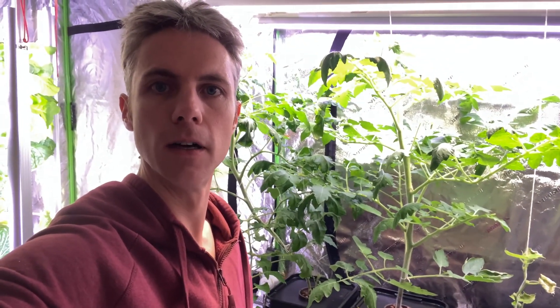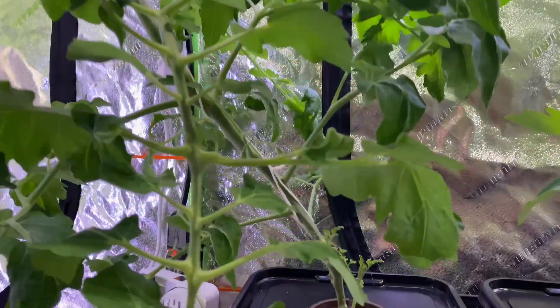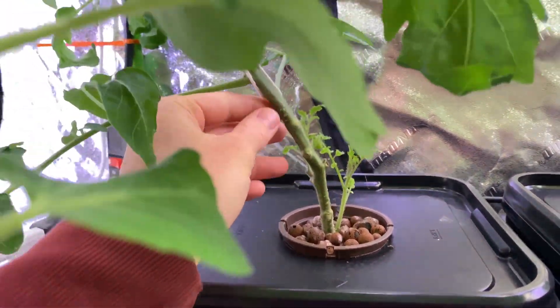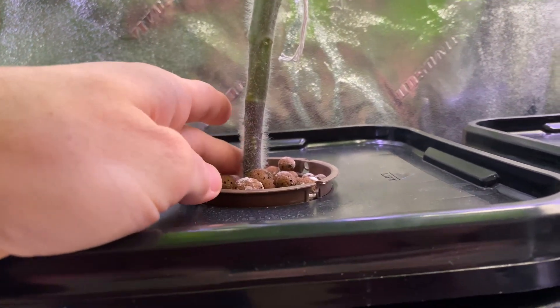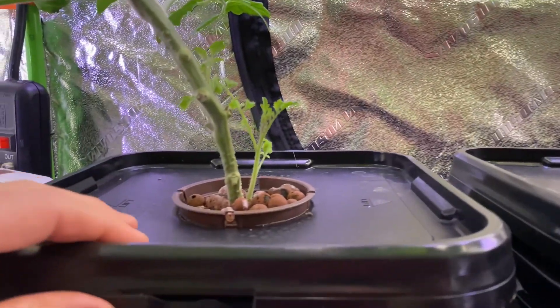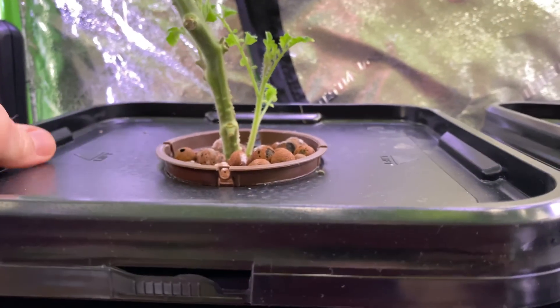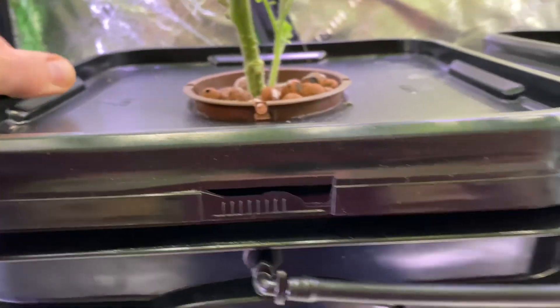I'm really happy with the way the tomatoes are growing and how well these aeroponic buckets are going. I'll give you a quick peek at the roots. Here's our yellow pear tomato — it's got a nice thick stem. You can see this is the original stem and the growth has really exploded. I'll just do a quick pull up of the lid — look at those beautiful roots growing in there. I'll probably trim a bunch up, but yeah, nice and white and healthy with lots of hairs on those roots.